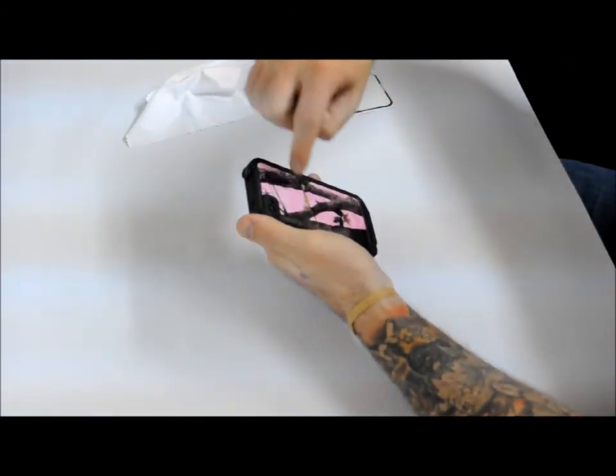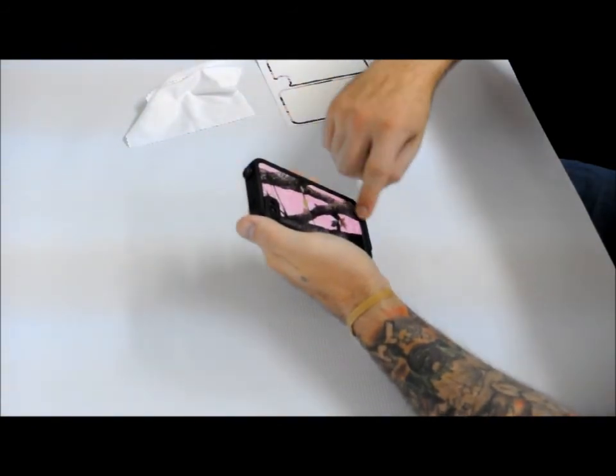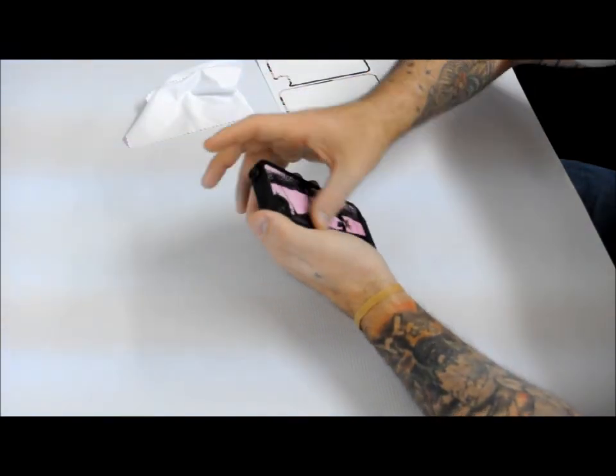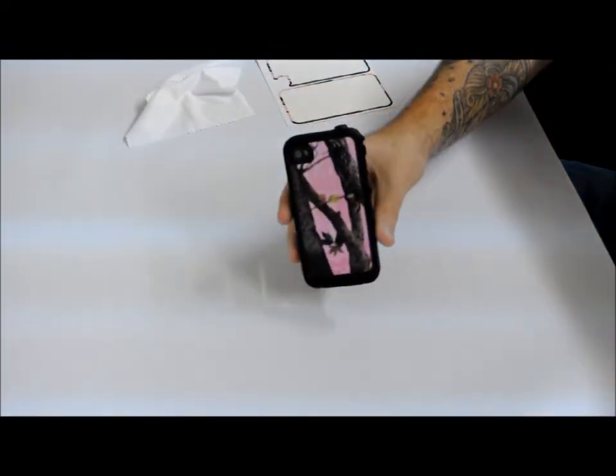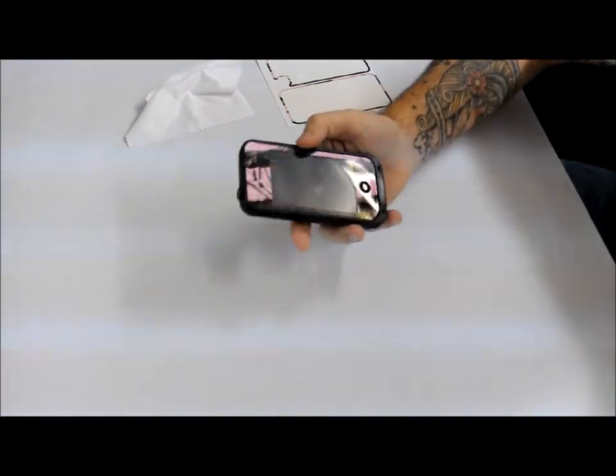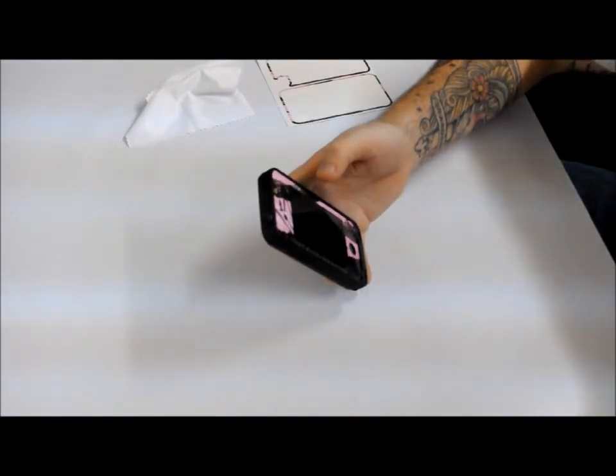In case there are any bubbles, you'll be sure to get them out that way. There's the back, there's the front — and that is the LifeProof iPhone 4 case.